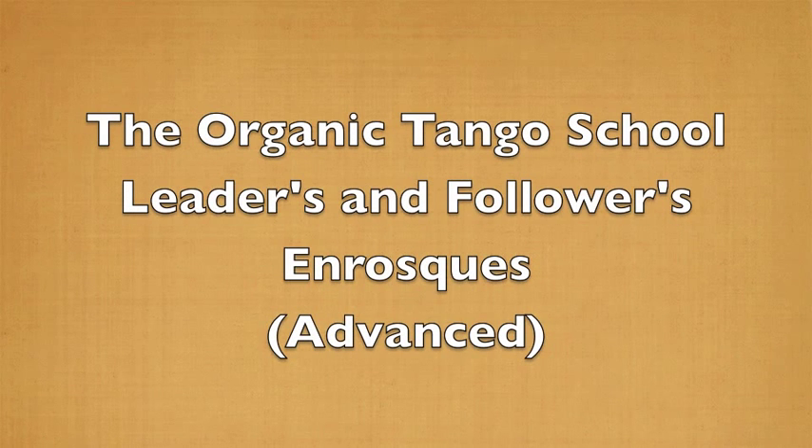Welcome everyone. This is a trailer video for our brand new didactic lesson on Leaders and Followers Enrosques. Enjoy!